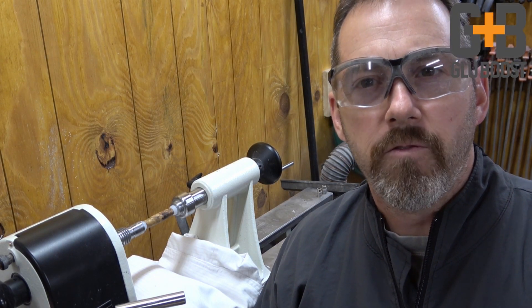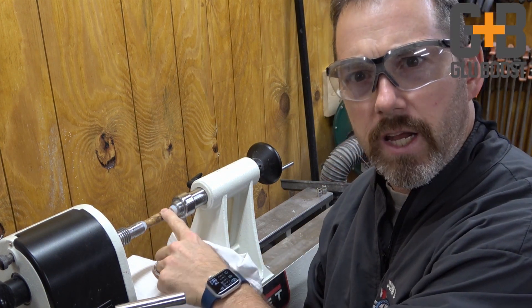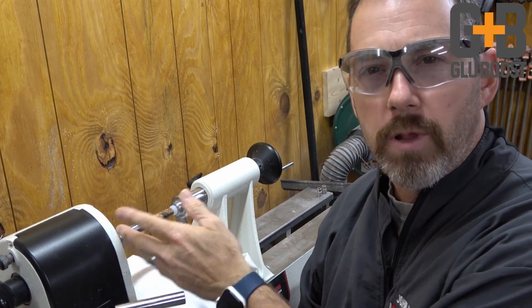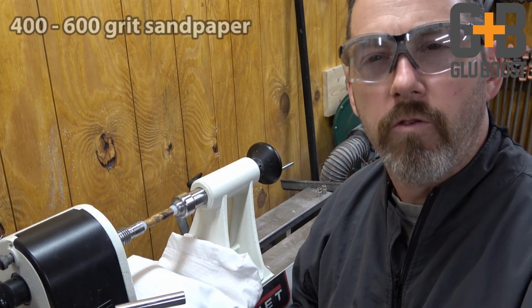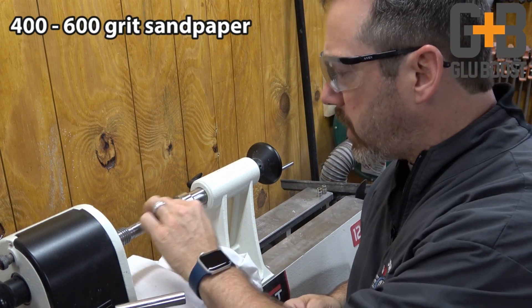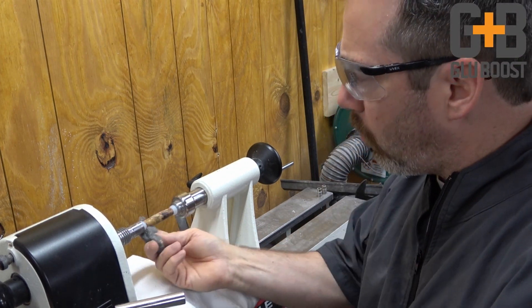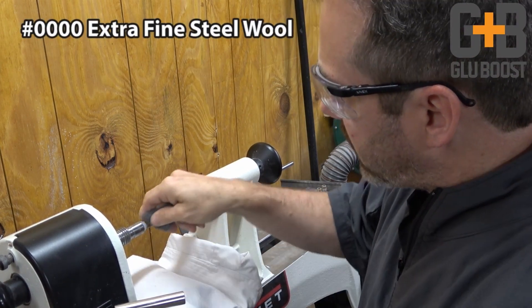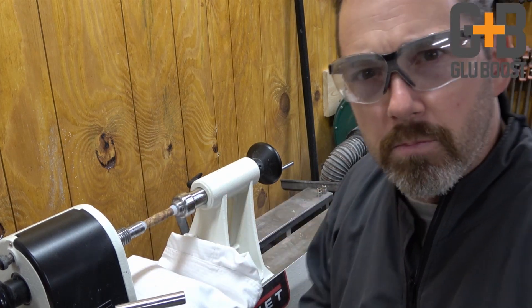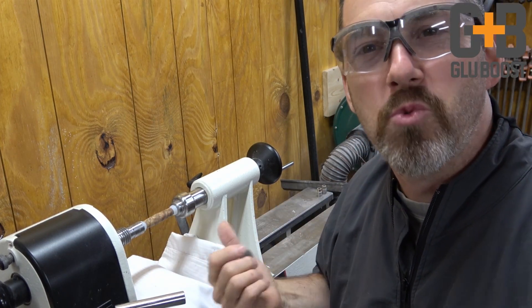If you've ever applied a CA finish to a pen, you'll notice sometimes you start to get some ridges from the lathe turning as you apply the glue. What we'll do is use some 400 or 600 grit sandpaper to sand it off, then turn the lathe on high and use extra-fine steel wool to knock all that down and make it smooth — but it still introduces scratches into the finish.